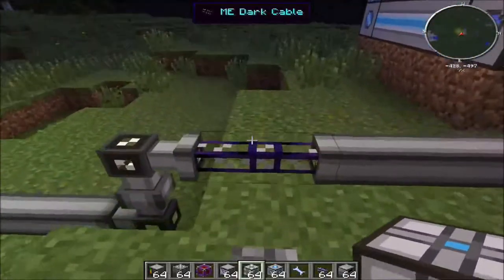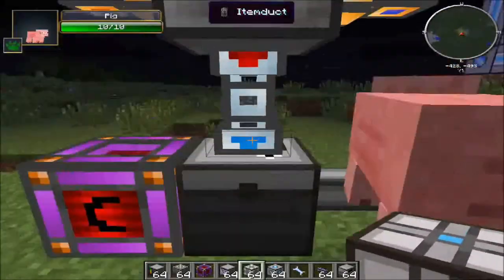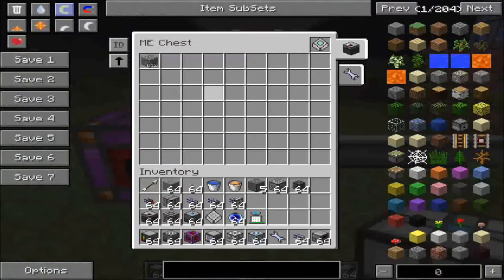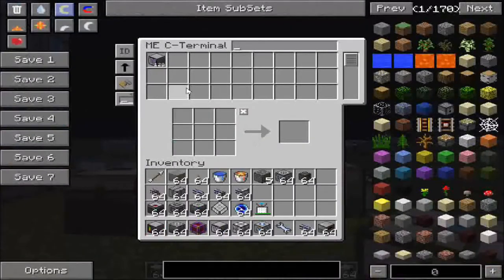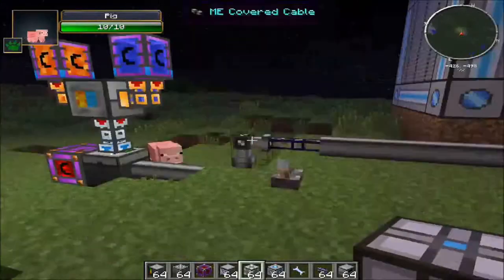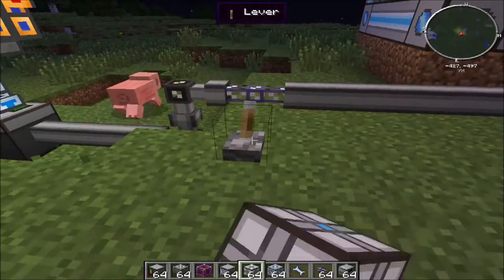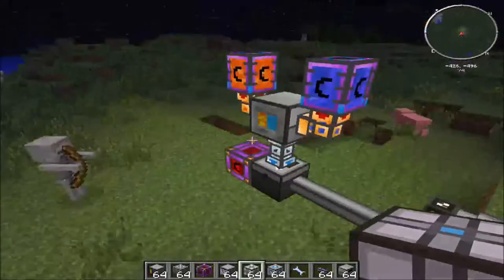The last thing to show you is the ME dense cable, or dart cable. I have this set up with a 64k storage and a bunch of cobblestone. If you look in the main system there's no cobblestone — that's because the dart cable separates it into a separate system unless activated by a redstone signal. Once you activate it with a redstone signal, you look in and there's all the cobblestone.